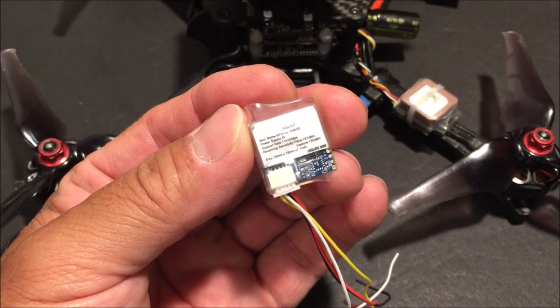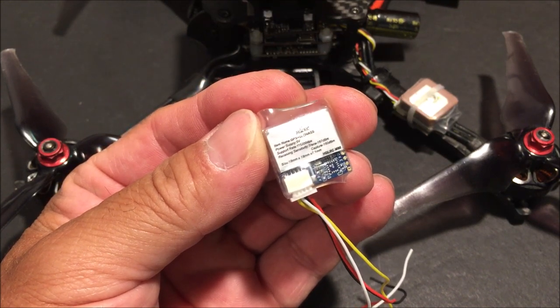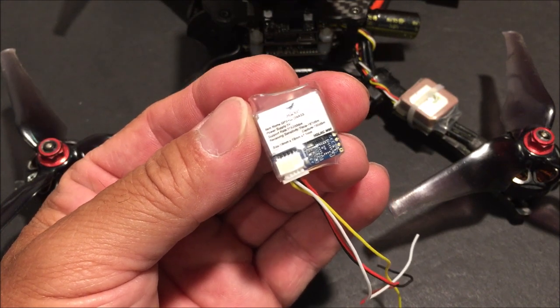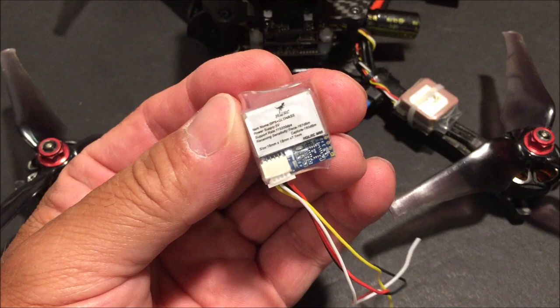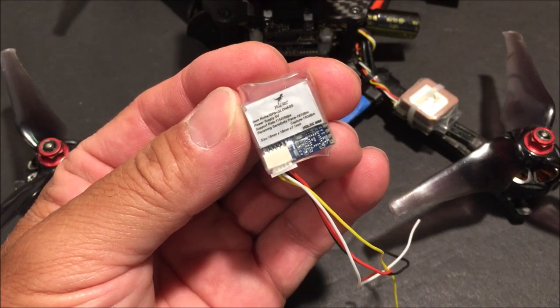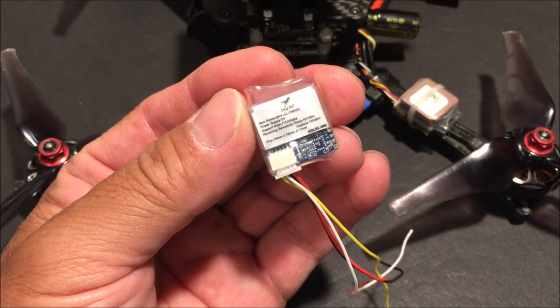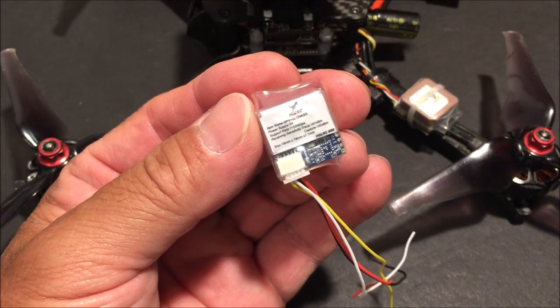This little GPS module will save your quad and bring it back home when it fail-safes. It is the HGLRC M80 GPS module for FPV racers with GLONASS, GALILEO, QZSS, SBAS, and BDS GPS receiving formats.